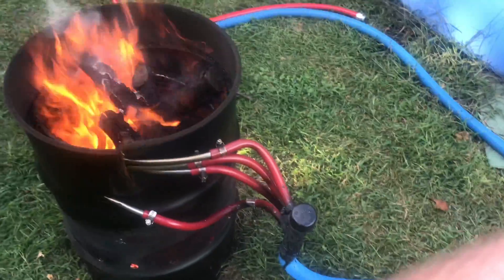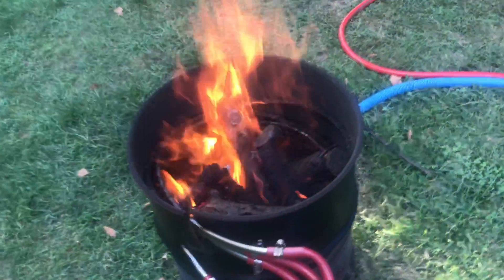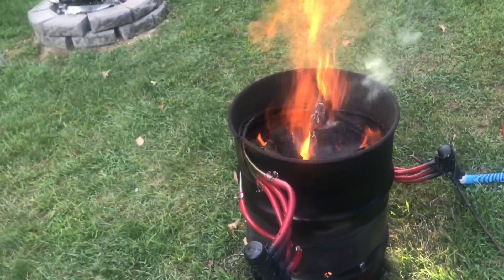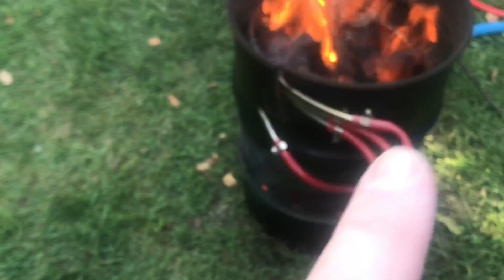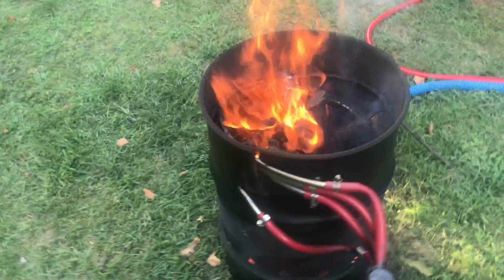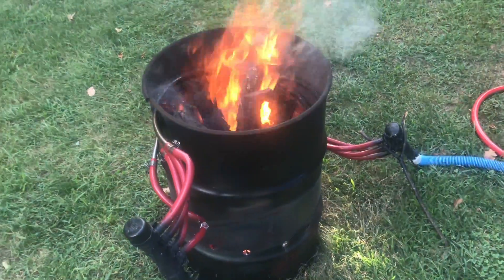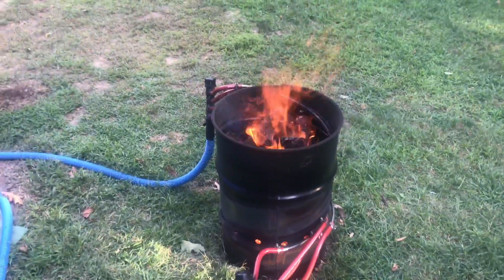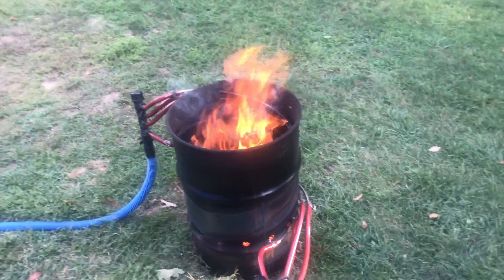The water coming out of the outlet is extremely hot. Just food for thought if you guys are thinking about making one of these — they're awesome. You just put some holes in the bottom of the barrel, run the stainless lines, and create a manifold that's not going to restrict the flow, and that is the key here. This thing is warm.